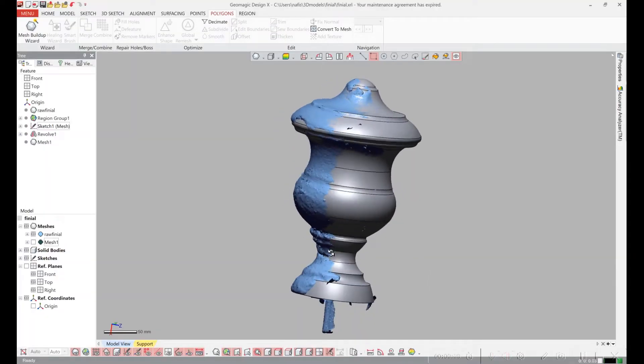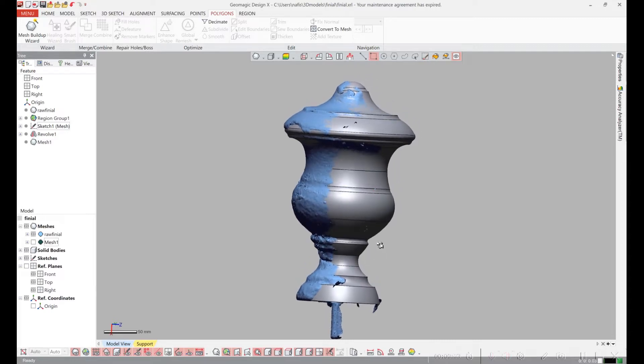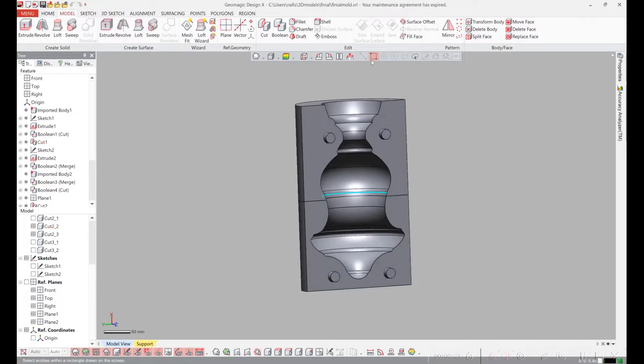I loaded the scan and sketched the perimeter of the part and rotated it along the long axis to get a 3D part. I then made a cylinder larger than the part and subtracted it out to make a mold. Here's one half of the mold — the cement is going to be poured in from the top.